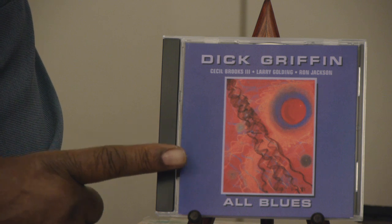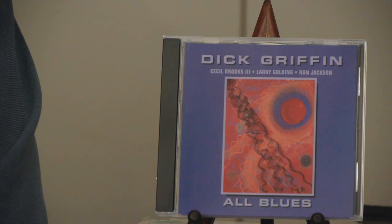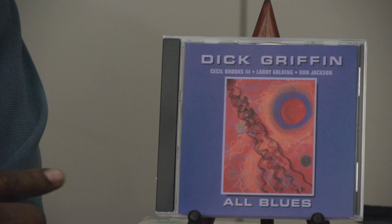The story behind the paintings — it's called the Cosmic Series. This is one of my favorite paintings, and it's on the CD called All Blues. The concept of this CD is that everything on it is a blues.